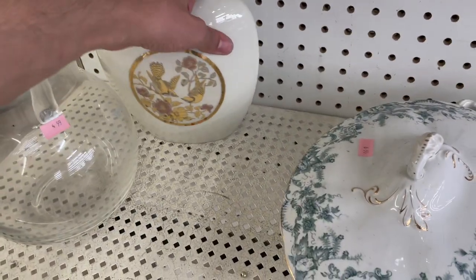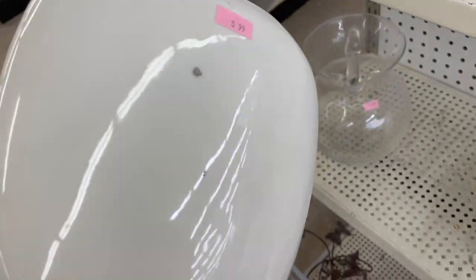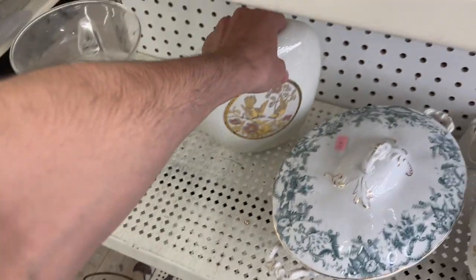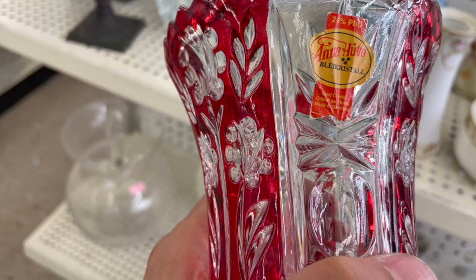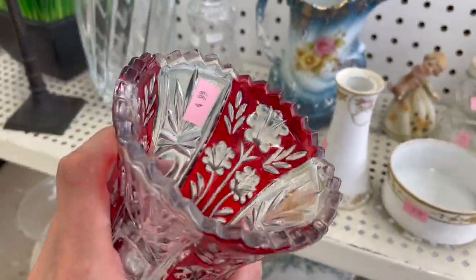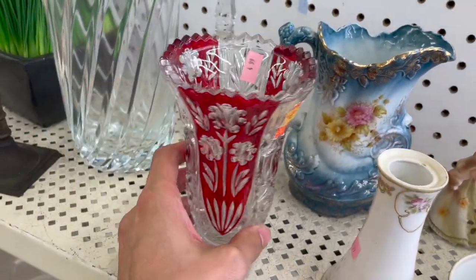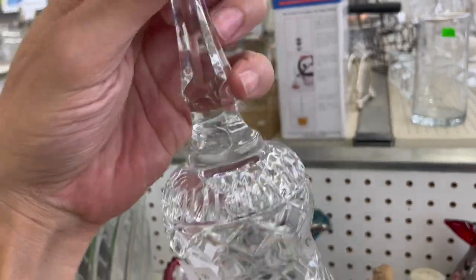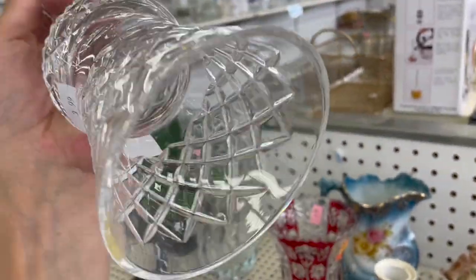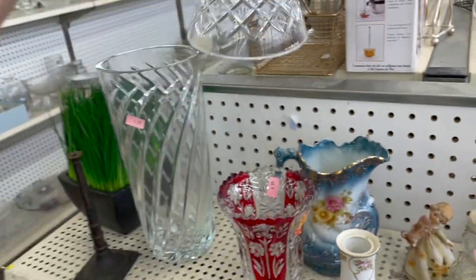Nice Asian vase — made in Japan, it's $5.99. Anna Crystal, $4.99. I think I sold this before and it took forever to sell. We'll see if this is a Waterford Bell — it's definitely crystal, but I don't think it's Waterford. I'm gonna leave that.